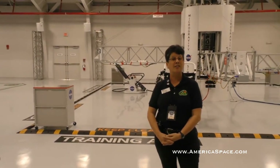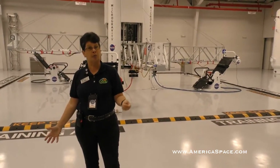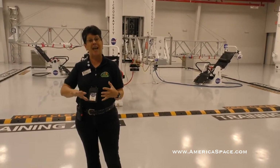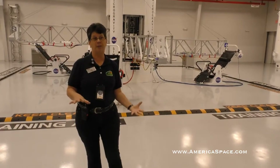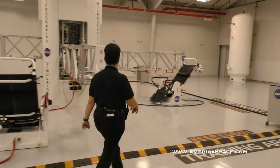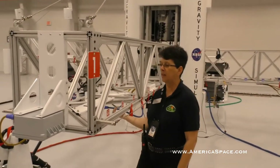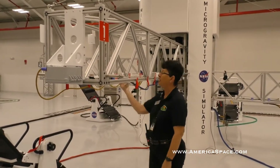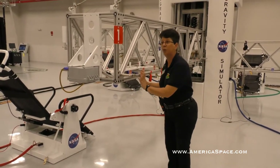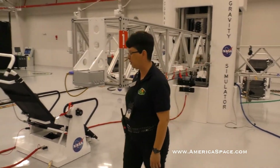Johnson Space Center uses the Neutral Buoyancy Lab, which is basically a big dive tank. We don't do that here, but we reproduce the general principles. We want to be working in an environment that's basically frictionless, so that every action on your part gets that equal and opposite reaction. Each of these four stations is set up the same. There's a truss that's counterbalanced on weights, so that as you push on it, it's going to go up — simulating drifting off in space. So we want to make sure that you are tethered to the truss you're going to be working on.